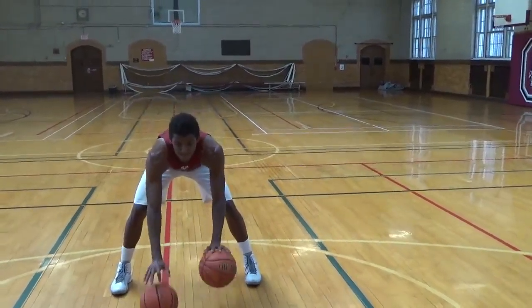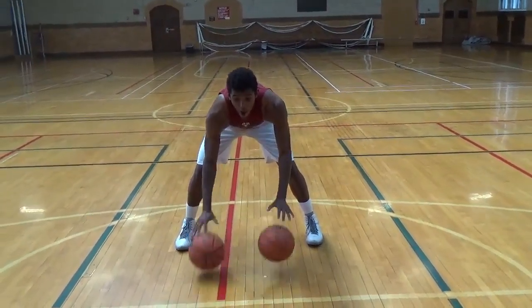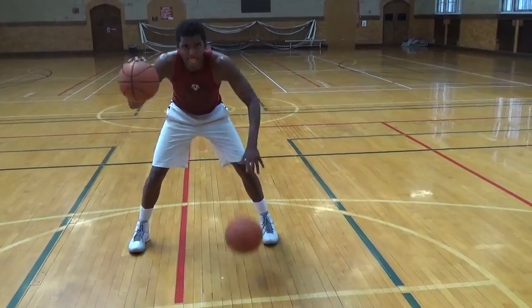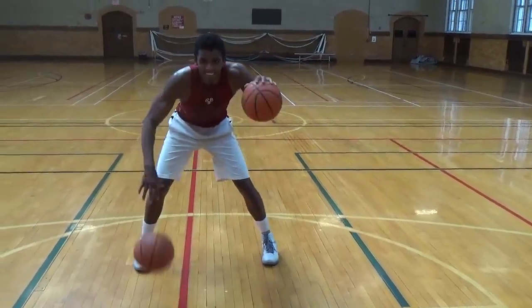Machine gun. Mid and high. Now we're going to go right into one high, one low.